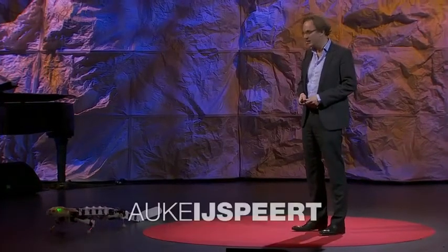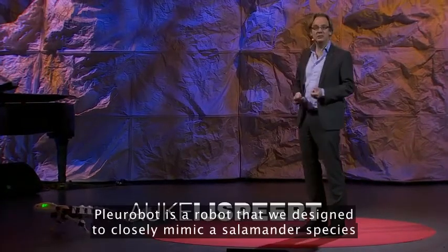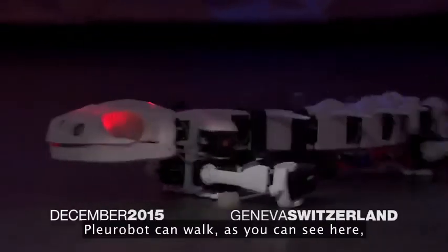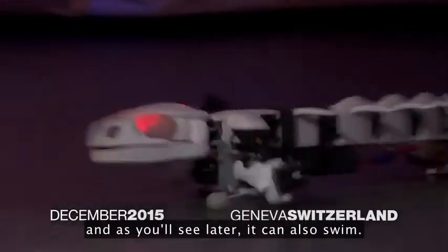This is Plurobot. Plurobot is a robot that we designed to closely mimic a salamander species called Pleurodeles waltl. Plurobot can walk, as you can see here, and as you will see later, it can also swim.